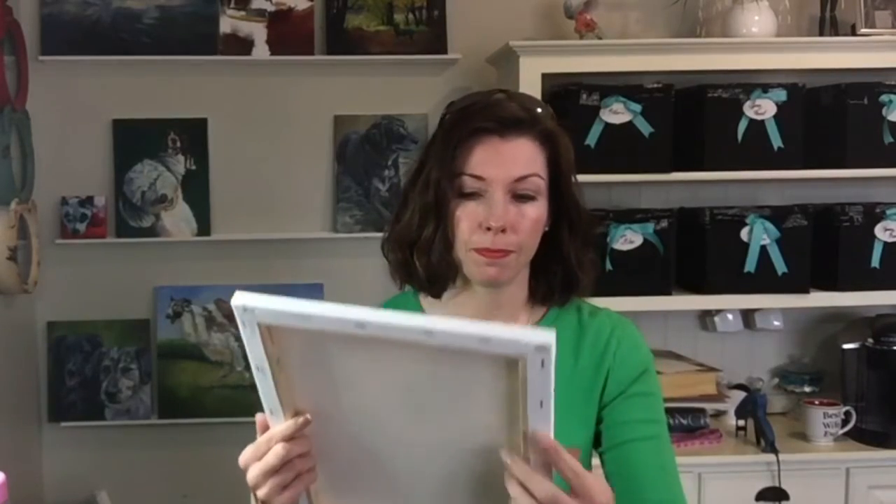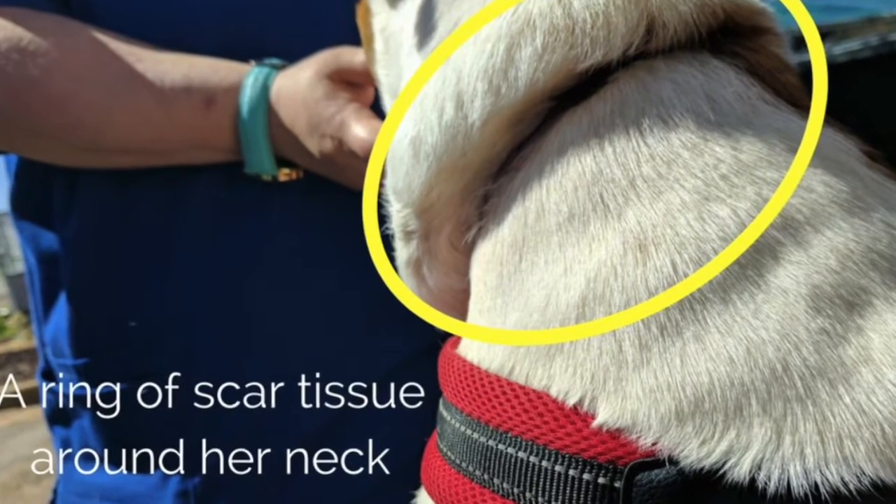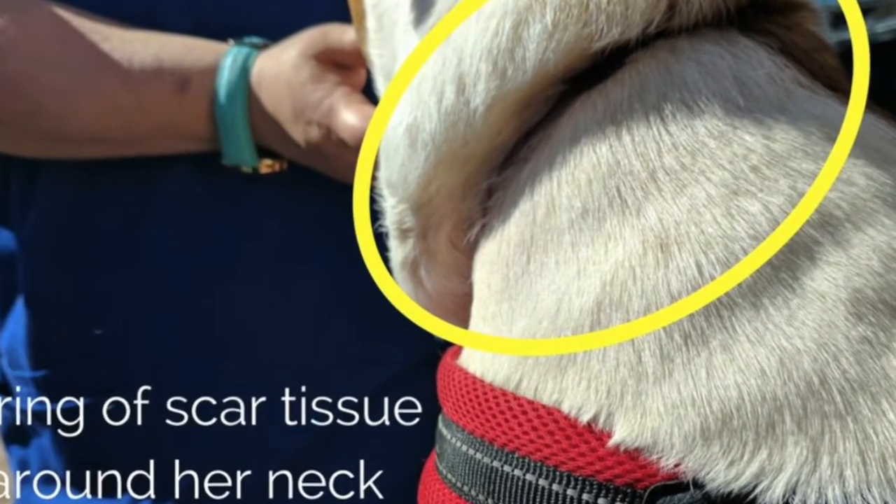She recently underwent trachea stent surgery because somebody never adjusted her collar. The collar was actually embedded into her skin — apparently they never adjusted it since she was a puppy — so her trachea was the size of a pencil. She couldn't even play because she would get too winded and couldn't breathe. That trachea surgery was done at Auburn University and cost over $4,000.